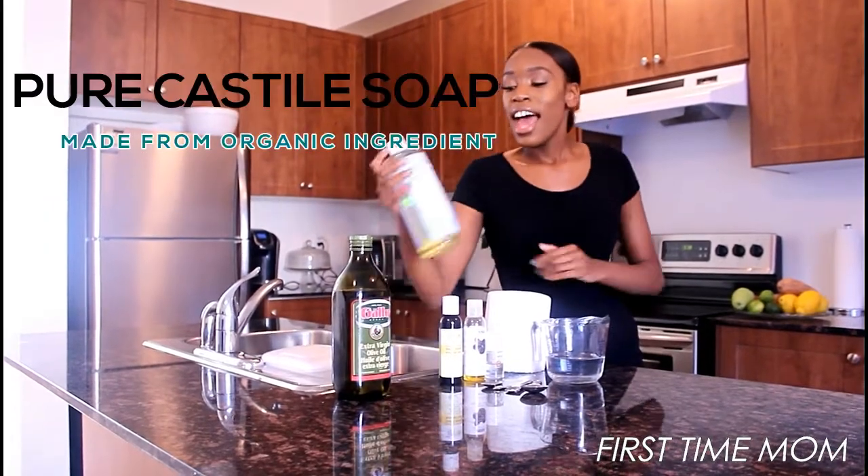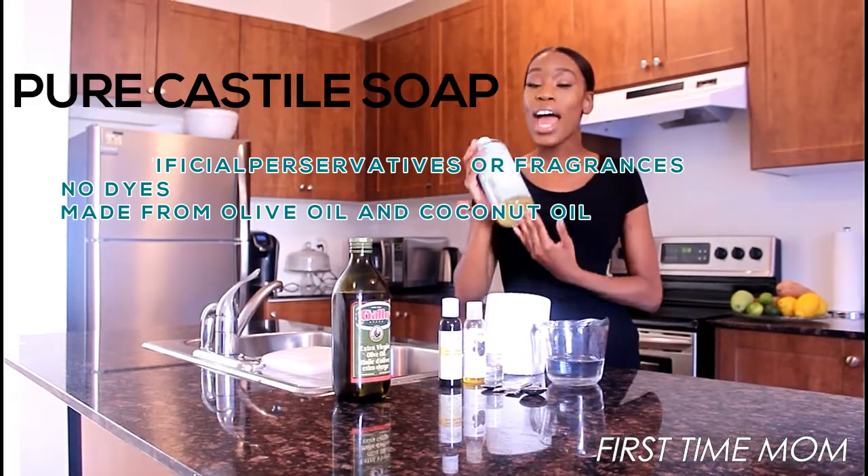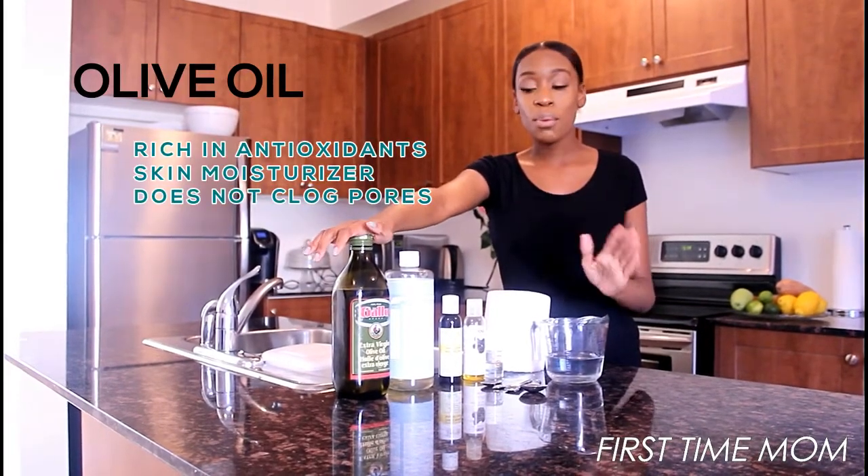Castile pure soap — I love this soap because it's made from coconut oil and olive oil. And for a little extra moisture you can add olive oil. This is totally up to you, it's optional, but I love having a very moisturizing baby wipe for babies.